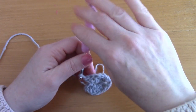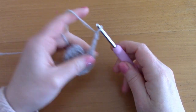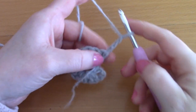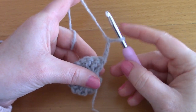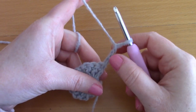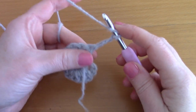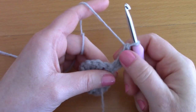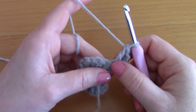For row 2, chain 3 — 1, 2, 3 — and turn your work. This counts as our first double crochet. Now place a second double crochet inside that same first stitch. This is what creates the shawl getting wider and wider throughout the rows.